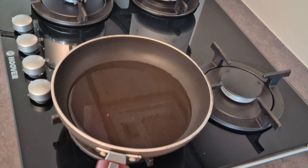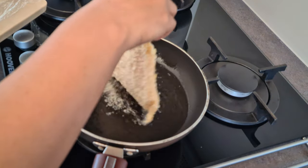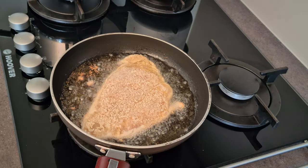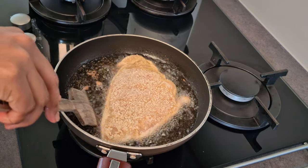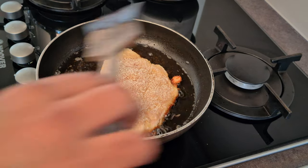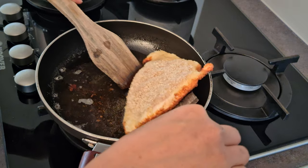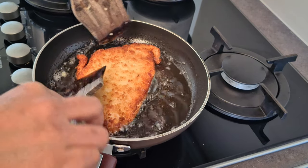To shallow fry our chicken, I'm going to add half a cup of oil into a frying pan. When the oil heats up, I'm going to add the chicken into it. You can see all the bubbles and hear the sizzling sound. We have to cook the chicken on one side until the bubbles settle down, then turn the chicken carefully and let it cook on the other side until the bubbles settle down. You can see the nice golden color formed on the chicken.